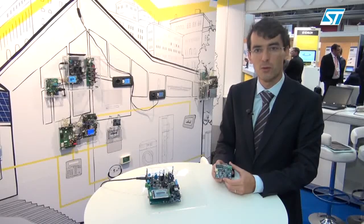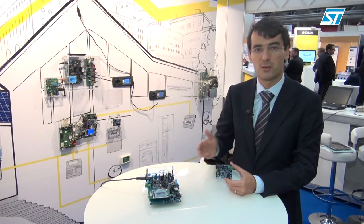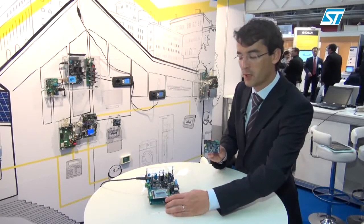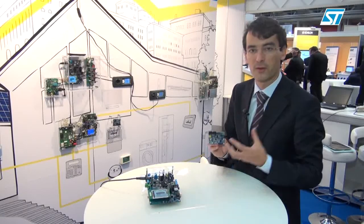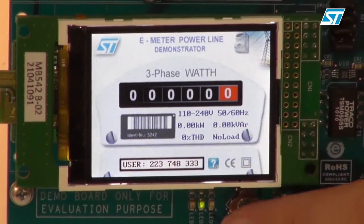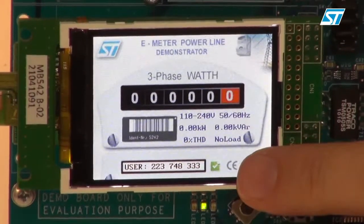Those two devices have been properly personalized so that they fit together. If I request an authentication on the meter, you can see that the question mark changes to a green tick, meaning the authentication has been performed properly.